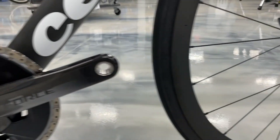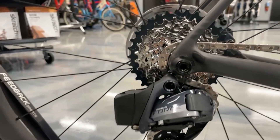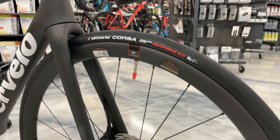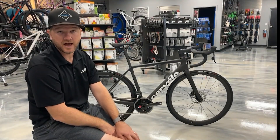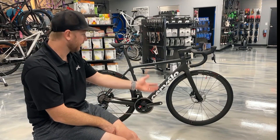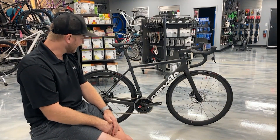This is the Cervelo R5 in the Force AXS eTap build, so it's coming with SRAM Force AXS eTap equipment, a power meter installed on the crank, which is fantastic, and Reserve wheels. An interesting thing about these Reserve wheels is they actually have Zipp hubs — those 76/176 hubs — laced to the hoops. You'll find those on the 303S, not on the Firecrest wheels. It's pretty cool that they're putting a nice premium Zipp hub into that Reserve 34 wheelset.